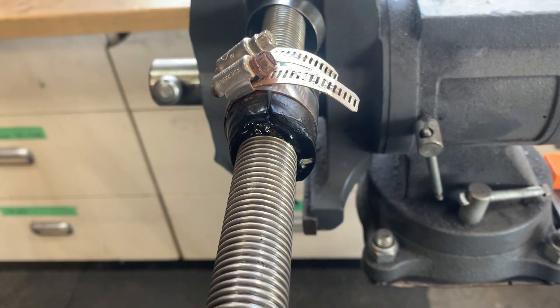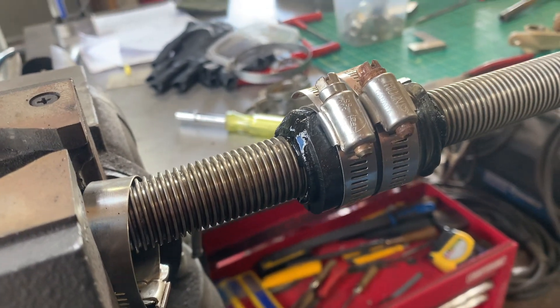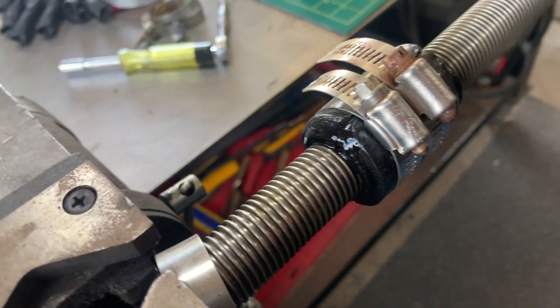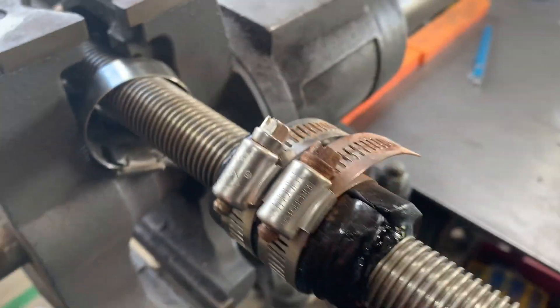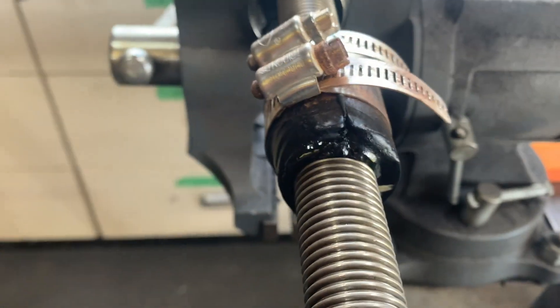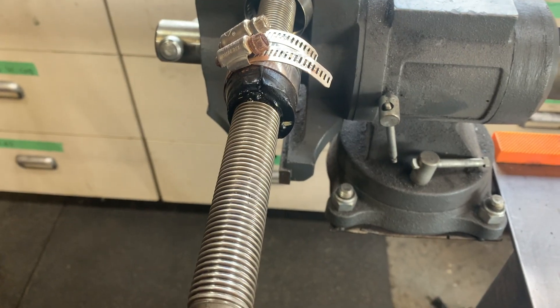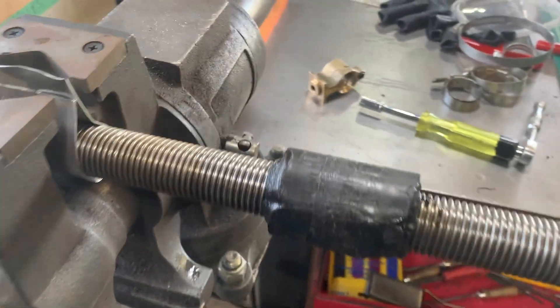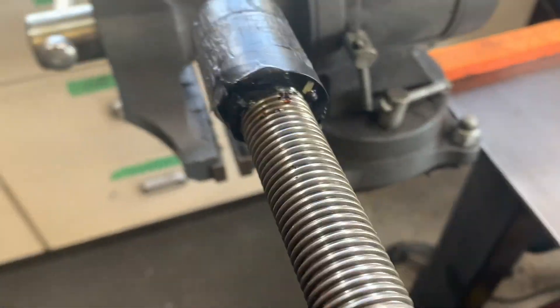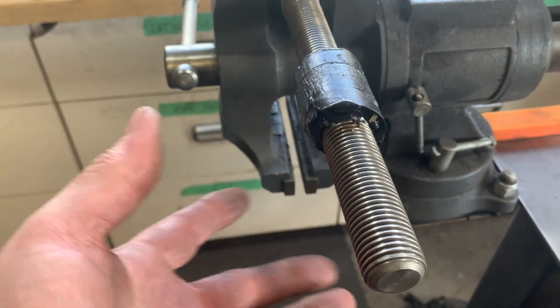We've seen the beginning of what the heating process was like. It took about three times that long to get to this point. Now that it's actually joined on both seams, I need to let this cool and hopefully be able to take it off. You can see it is now reformed in one solid piece and everything has cooled off.